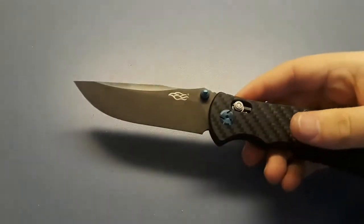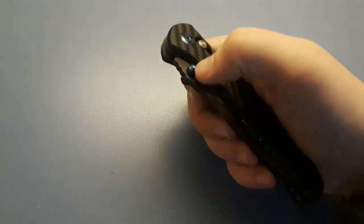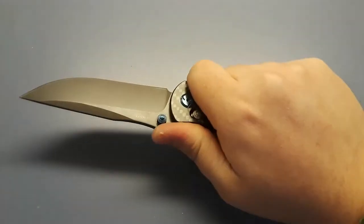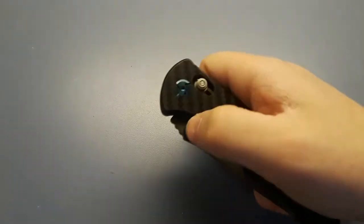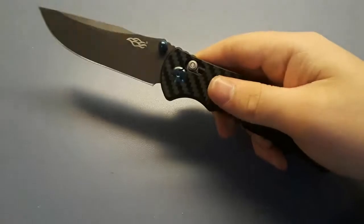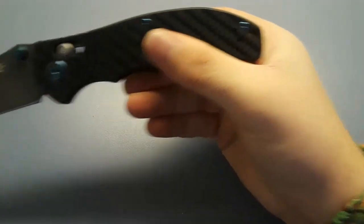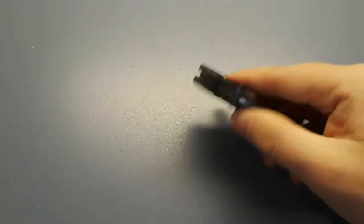This is the Ganzo Firebird F750 — my first ever Ganzo. I avoided Ganzo for a long time because of copy designs, but some of their original designs really do appeal to me and this was one of them. The axis-slot patent has also expired now so they're free to use it. Very comfortable, really good action, and it has blue screws, a blue pivot, and blue thumb studs — all things I like.